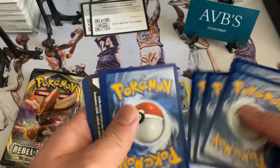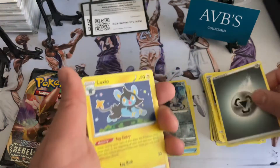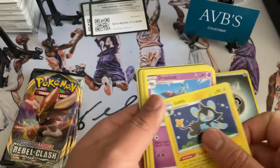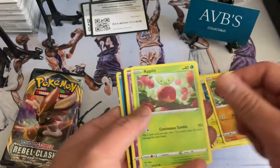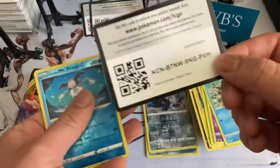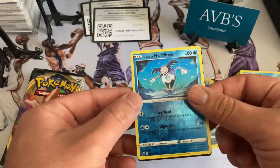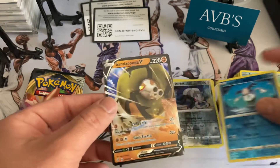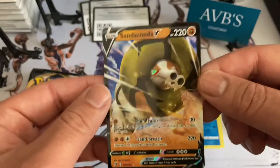One, two, three, four — looks like a silver energy on the back. We did get some nice ones, guys, heck yeah, let's go! Got a silver energy, a Luxio, Draclock, Bronzong, Shinx, Yamask, Applin, Latias, a Rakuta, the code card, a nice little Mr. Mime, and we got a Sandaconda! Look at that — nice little Sandaconda, pretty sweet.